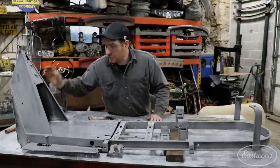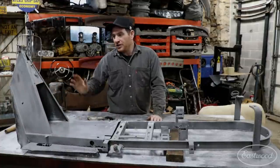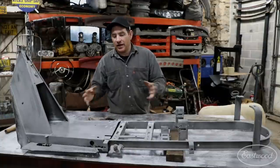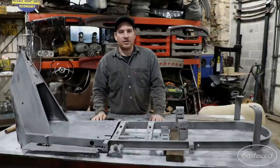The front running board area here is all bent up and tweaked and damaged from just getting thrown around over the years. I'm going to do a little bit of hammer and dolly work on that, get it all cleaned up, and we'll see if there's anything else major that we need to repair. I'll show you guys kind of how it looked after everything's been uncovered.